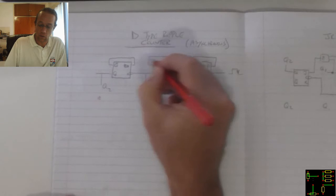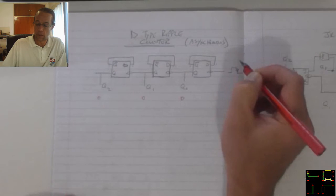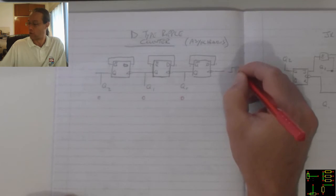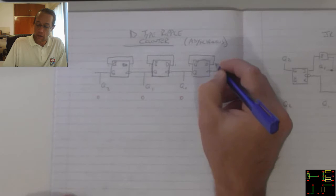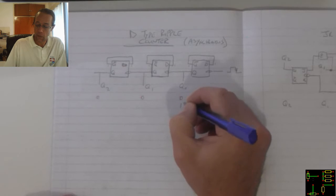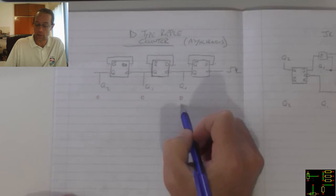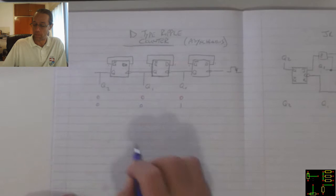That means that the NOT Q's are all 1, which means that the D's are also all 1. So when the clock goes through the first pulse, Q zero turns to 1. But because this D-Type is looking for the falling edge — in other words when that 1 becomes a zero — that Q still stays zero, and the same with that one.